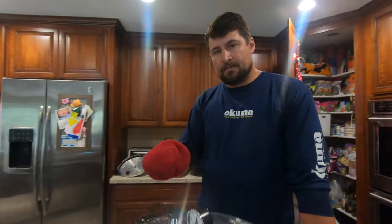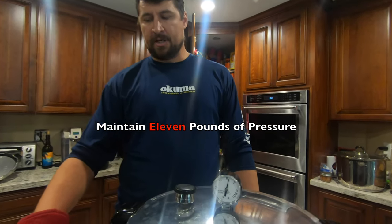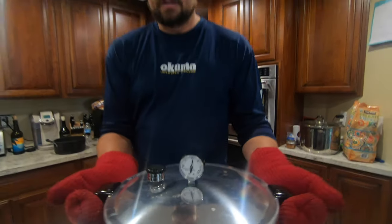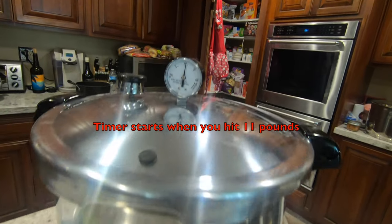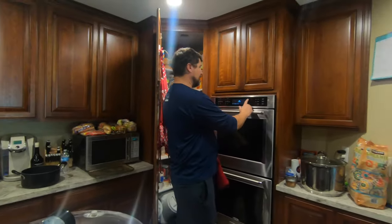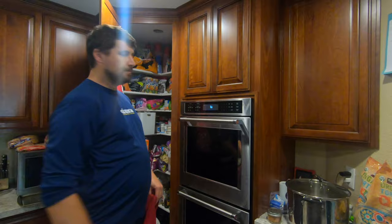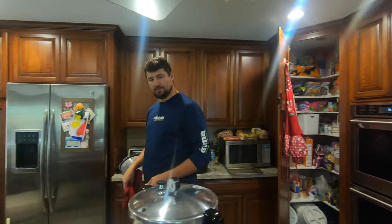We've hit our magic number — 11 pounds. We have to take it off the big burner and move it over to a smaller burner. This is very hot, so be real careful. We just want it to sit at 11 pounds or more. Set our timer for 1 hour and 50 minutes — one hour and 50 minutes for all tuna or fish.